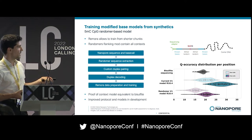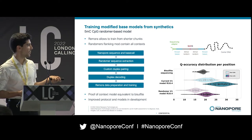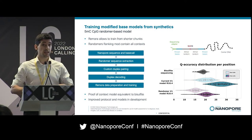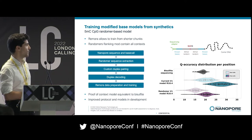The results from our proof-of-concept randomer model show it's not quite as good as the PCR/M.SssI model yet, but we're getting there. The main thing that will improve it is more training data. At the moment the protocol is still a bit complicated, but we know we can improve it and already have good preliminary results.